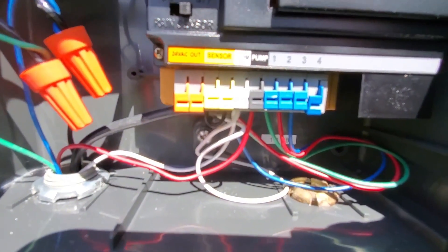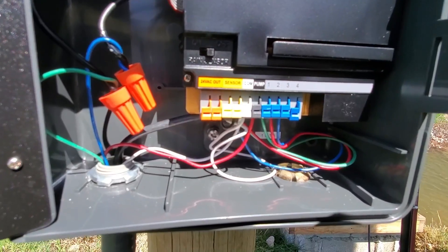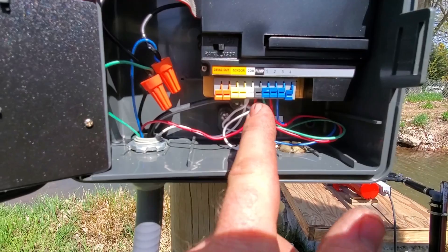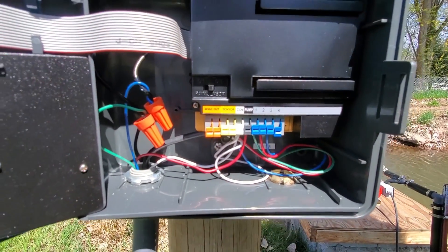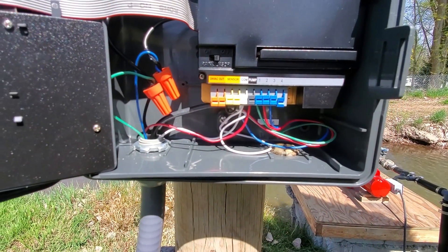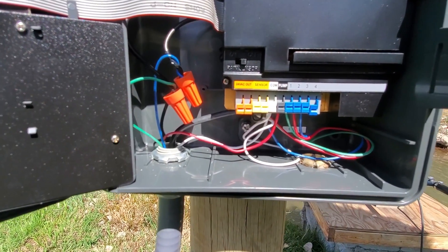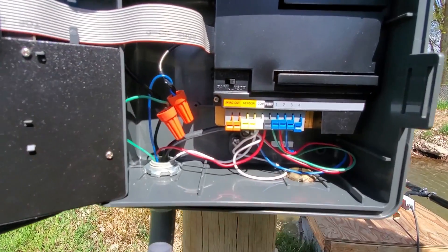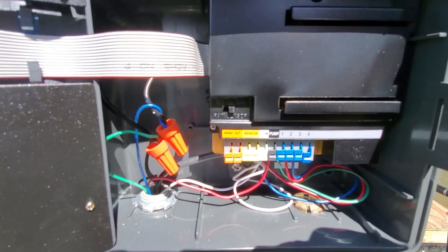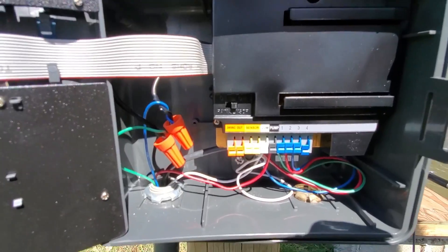Down here on the bottom you can see all the connections. You've got the common, which is shared among all of the valves and the relay for the pump start. Then you have the pump wire, which goes down to the relay. And then you have the wires going to all three sprinkler valves — settings one, two, and three. The common is shared between all of them. The common also goes to the other side for the pump start, and goes down to valves one, two, and three.